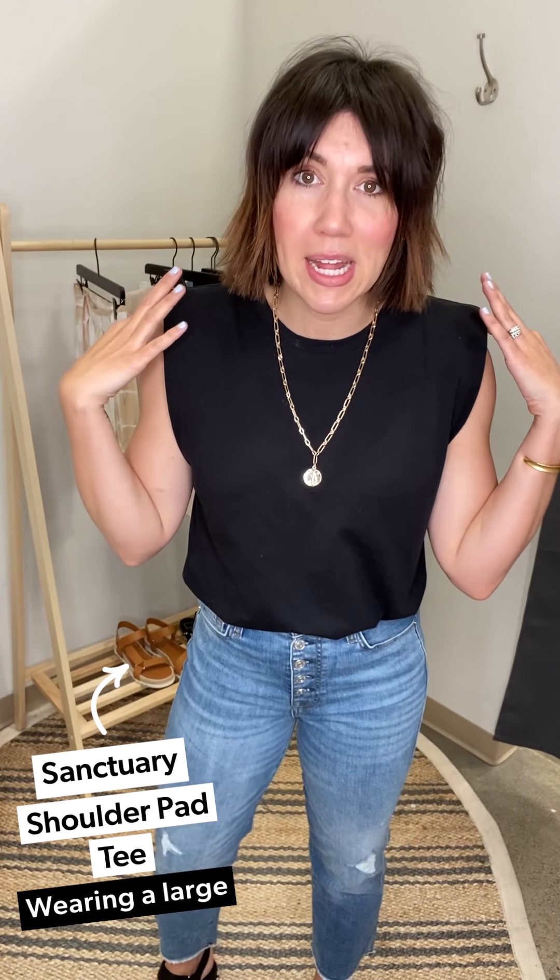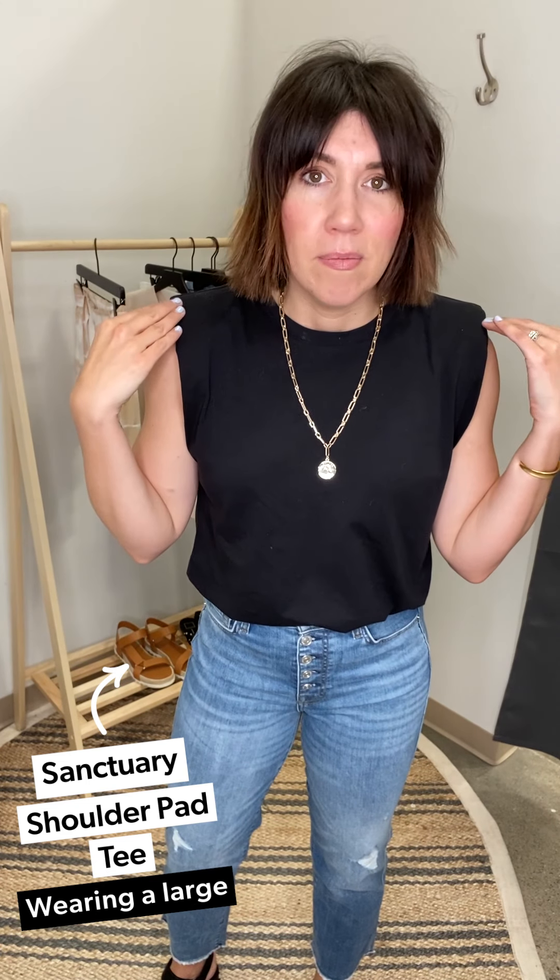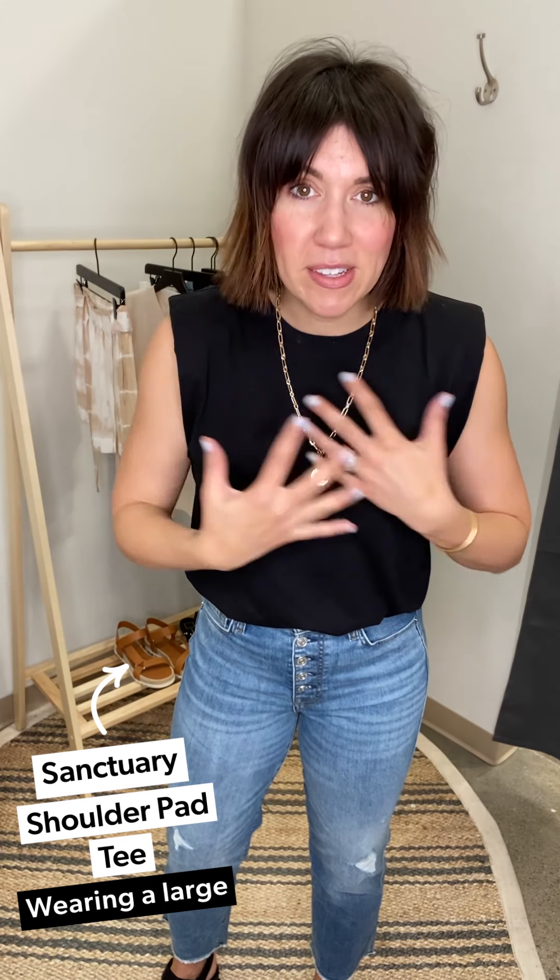All right crew, we are going to be talking about something really fun today — maybe a little scary, but not that scary because you guys have already sold this out and now it's back in again. We're talking shoulder pads! We're talking about the Sanctuary shoulder pad tee specifically.